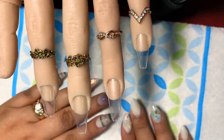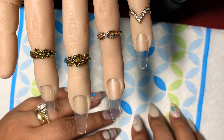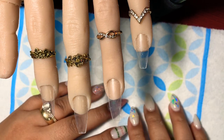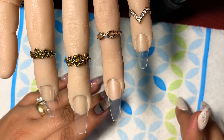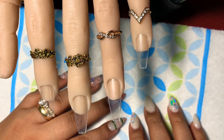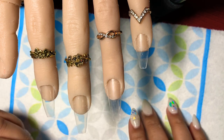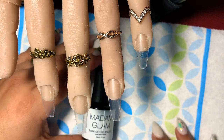Hey ladies, it's me April, welcome back to my channel. In today's video we are going to be working with gel polish, glitter, stamping, and foils. I'm super excited because I haven't done all these in one manicure, so let's go ahead and show you which polishes I'm going to use.